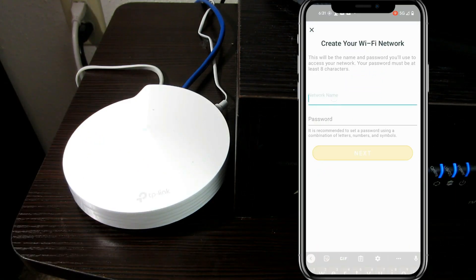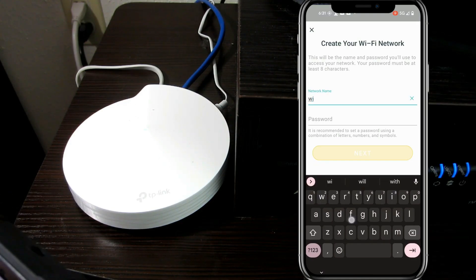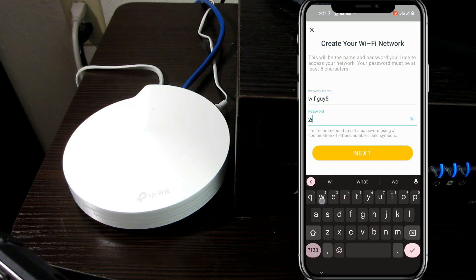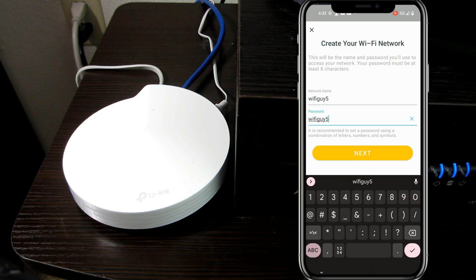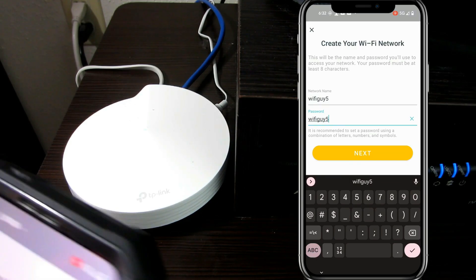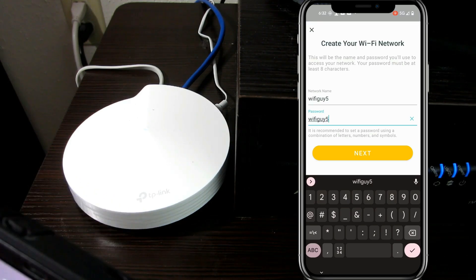So let's give it a network name. I'm going to call it Wi-Fi Guy 5. Password: Wi-Fi Guy... let me think... 5. Now that's not secure, but I'm doing this anyway because I don't want to spend — and I know you don't want to spend — all day watching me figure out a complex password. Let's go next.